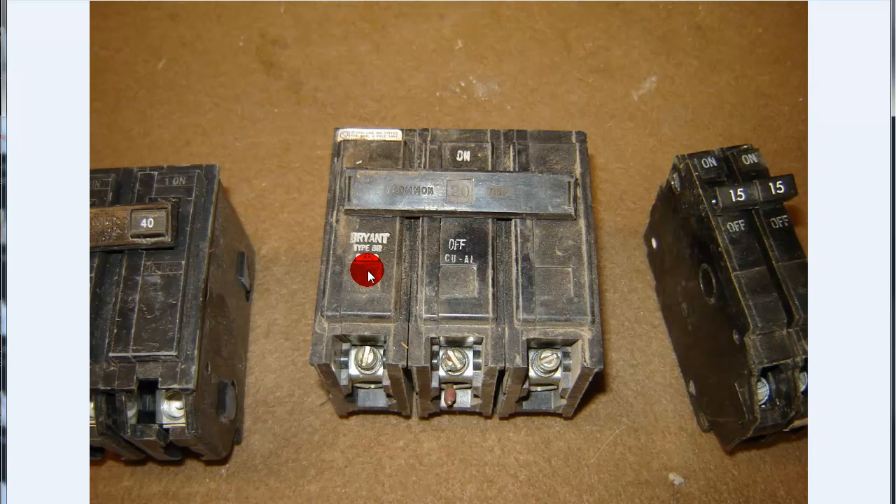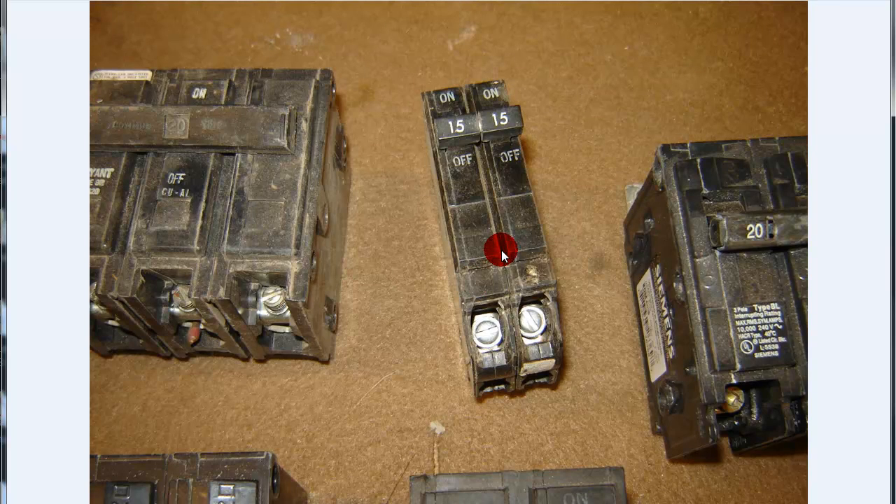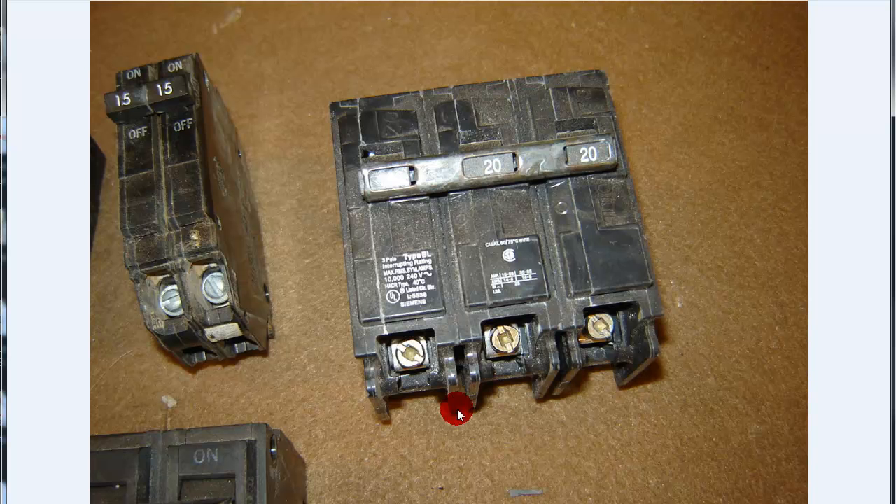Here's a 3-pole Bryant — pulled that out of somewhere. This one is set up for copper and aluminum with a common trip. There's a bridge bar there to trip all three poles. I don't know how many of these breakers I come across where people have taken these off so they've got 3 single-pole breakers instead. And there's another — I think that's a GE — that's a 2-pole 15. And a 3-pole ITE, type BL, 10,000 AIC rating.